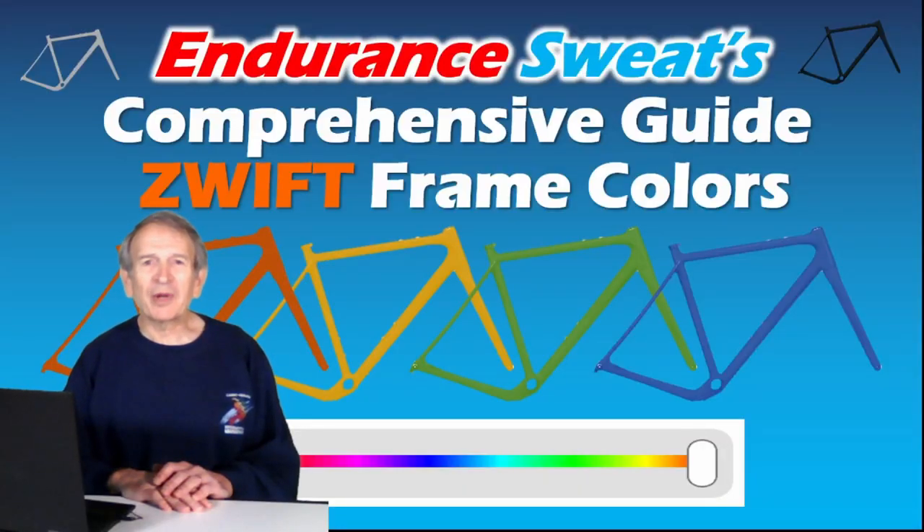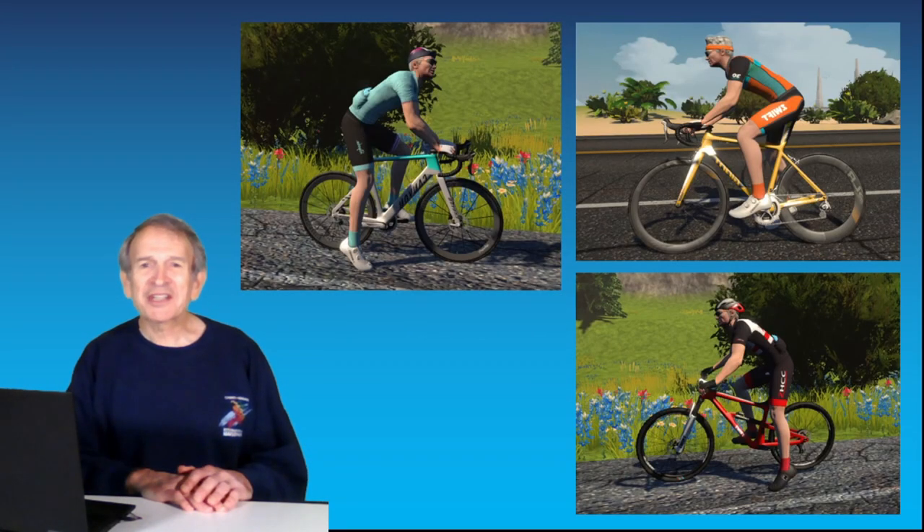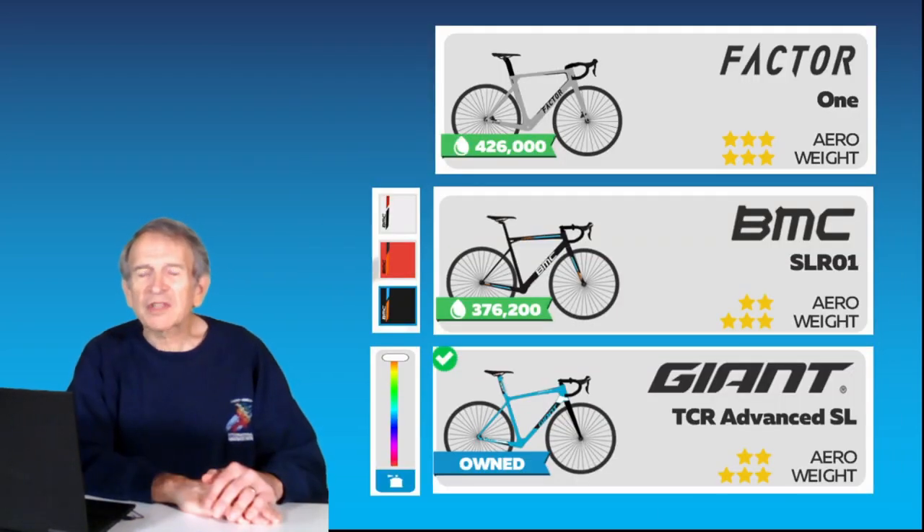Endurance Sweat here with my comprehensive guide to Swift frame colors. You may want to change the color of your frame to coordinate with the rest of your kit, just like the pros. Most frames on Swift only come in one color, and then there are a few for which there are two or three discrete color choices, and several frames in which you can use a virtual spray can to select from a range of colors.